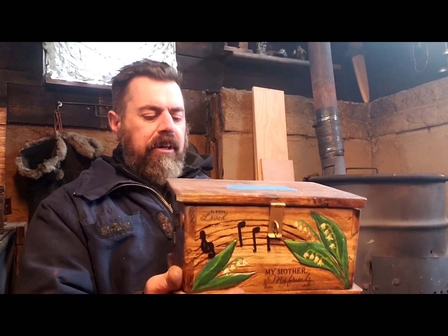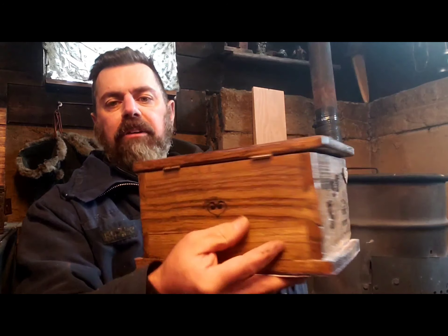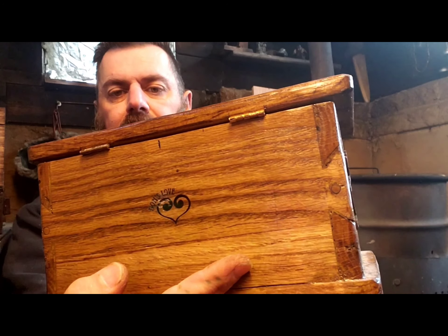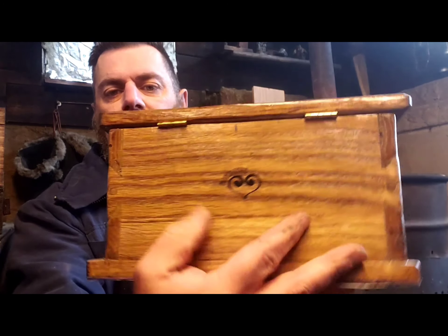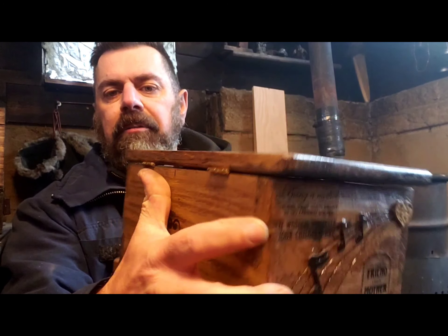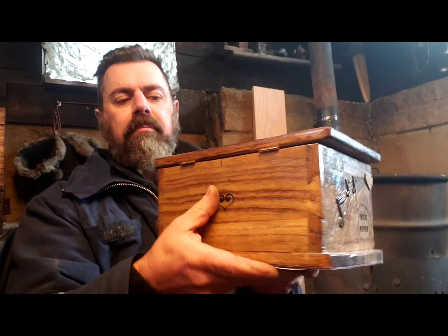I did lots of different things on here that I've never done before. I tried doing some dovetail joints, but they did not work out very well. I also used doweling and glue to hold things together. I did some chisel work to recess the hinges.